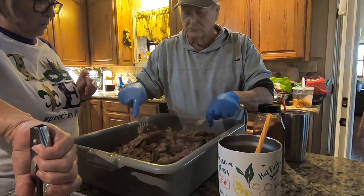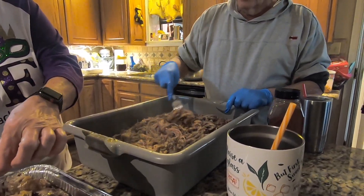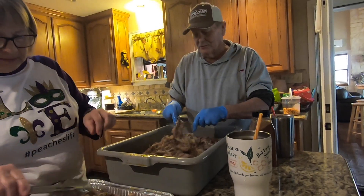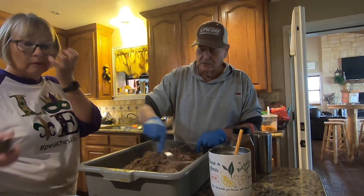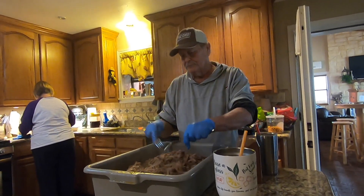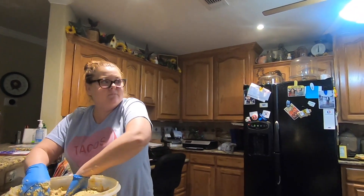If somebody wants a full pork taco, just leave that pan right there. This is a Boston butt — above the front shoulder, that's where it comes from. Probably one of the most versatile pieces of meat you can buy at a grocery store. You can barbecue it to make pulled pork sandwiches. It was a very cheap cut of meat until all these barbecue shows came on and started talking about how great it is — and then all of a sudden it went from 79 cents a pound to $2.79 a pound.